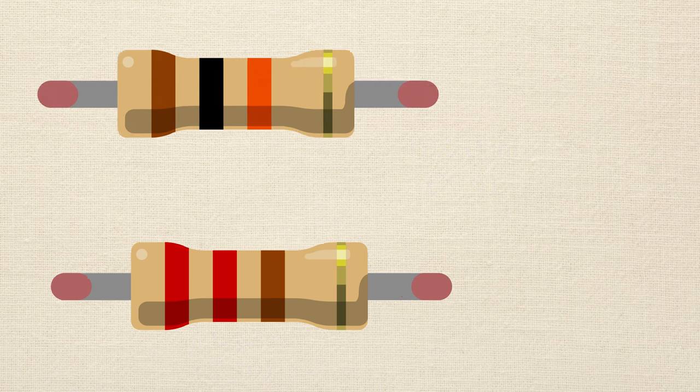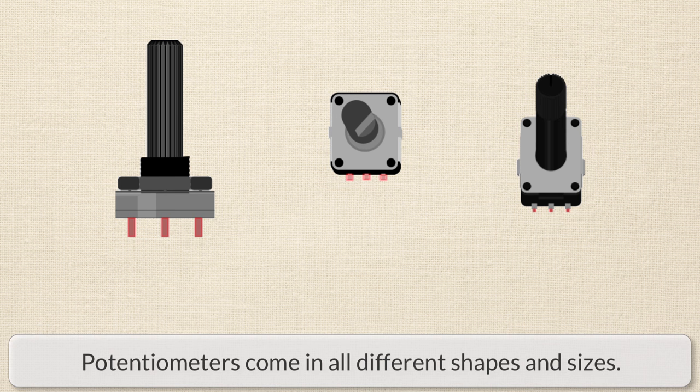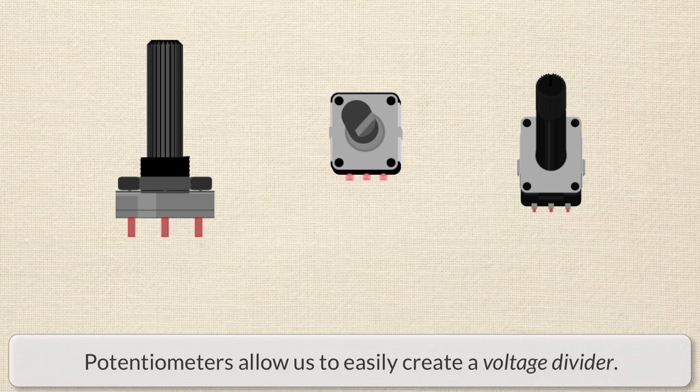You're also going to want to get a potentiometer. It doesn't really matter what size you get — I'm going to be using a 10k potentiometer, but you can get a 1k, whatever. A potentiometer is just like a resistor, but it's a variable resistor. What it allows you to do is create something called a voltage divider. We won't get into that now — just know that you need to get a potentiometer.